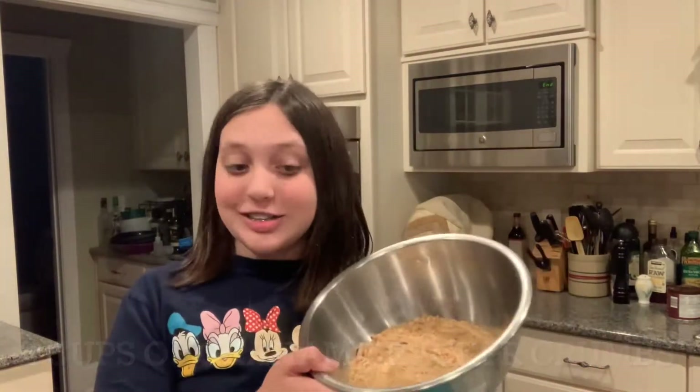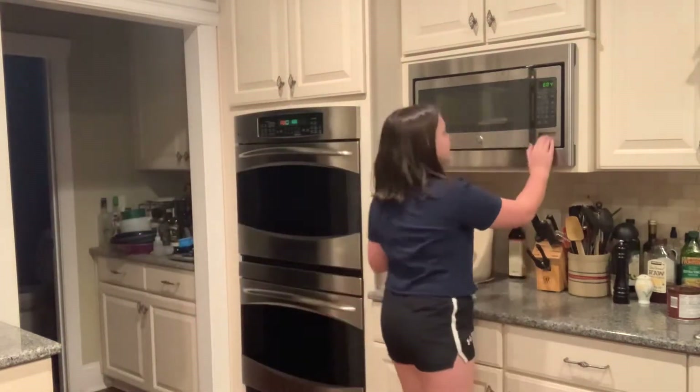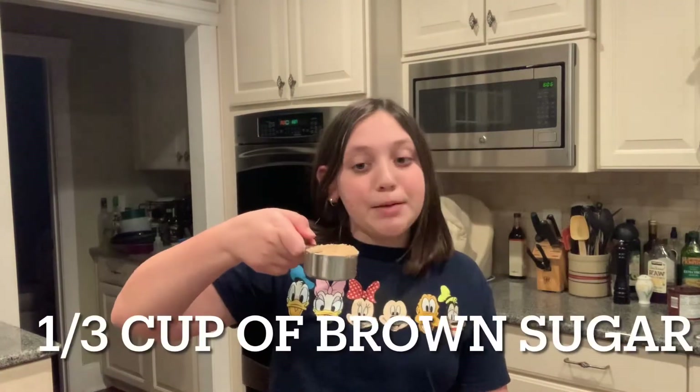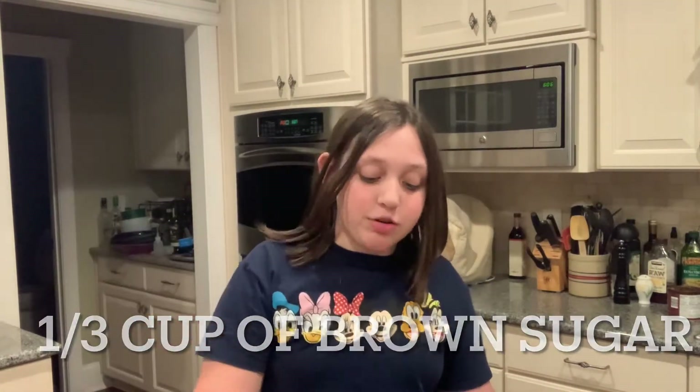We have our graham cracker crumbs in the bowl and we just melted some butter in the microwave. We're going to pour the melted butter into our graham cracker crumbs and mix them together. Then we're gonna take a third cup of brown sugar and mix it in. I find using my hands is a lot easier — just make sure your hands are clean.